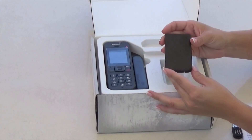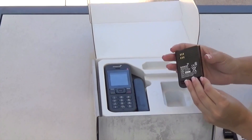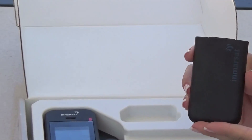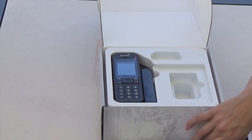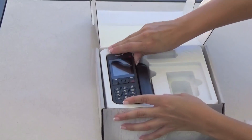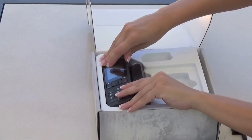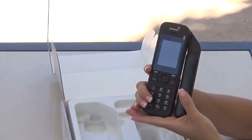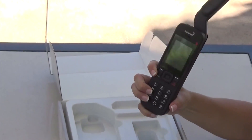Below that you have the battery, which has textured plastic for a better grip on your phone. And finally, we have the iSAT Phone 2. This phone works best when the antenna is facing up.